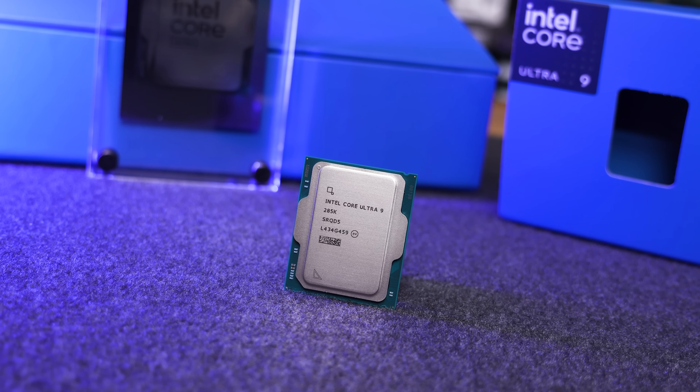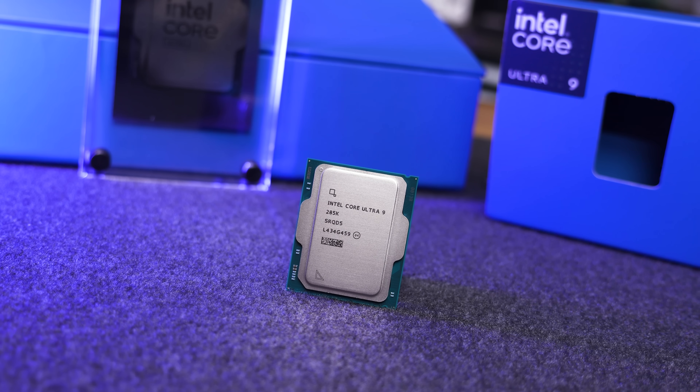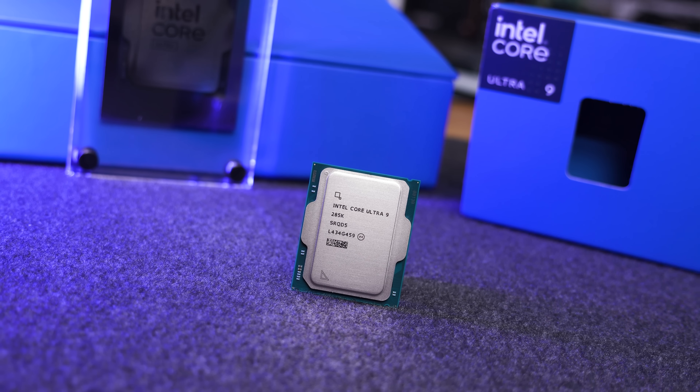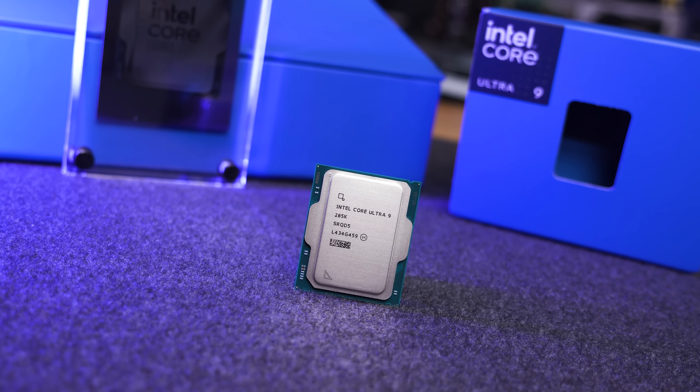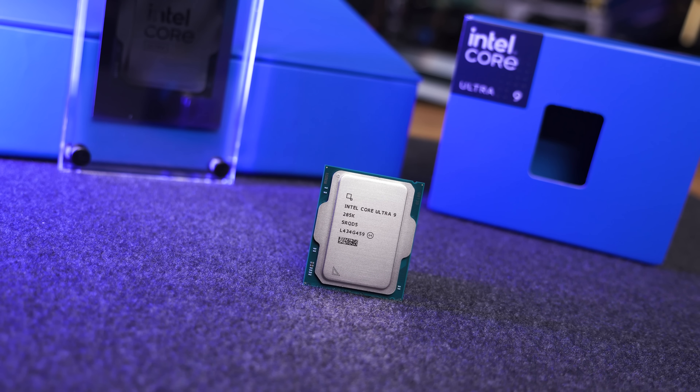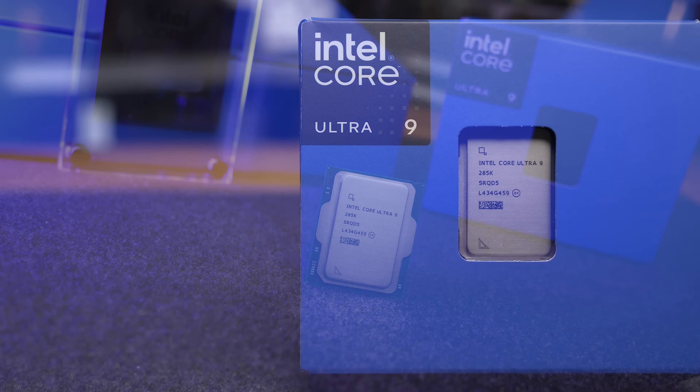This approach has allowed Intel to develop the CPU cores and iGPU using a cutting-edge node, while other aspects of the processor, such as the I/O interfaces, can be built using an older, cheaper, and therefore more cost-effective node. This approach is very similar to what AMD has done with their Ryzen series.